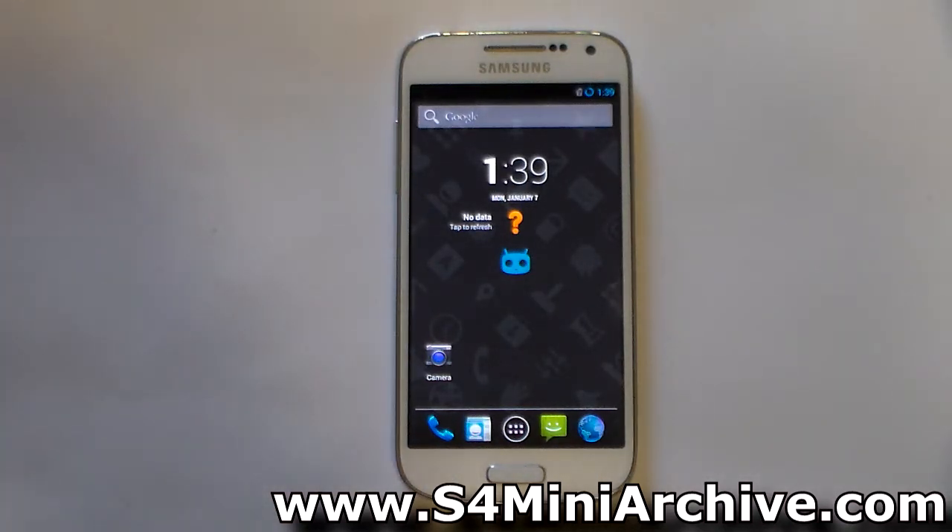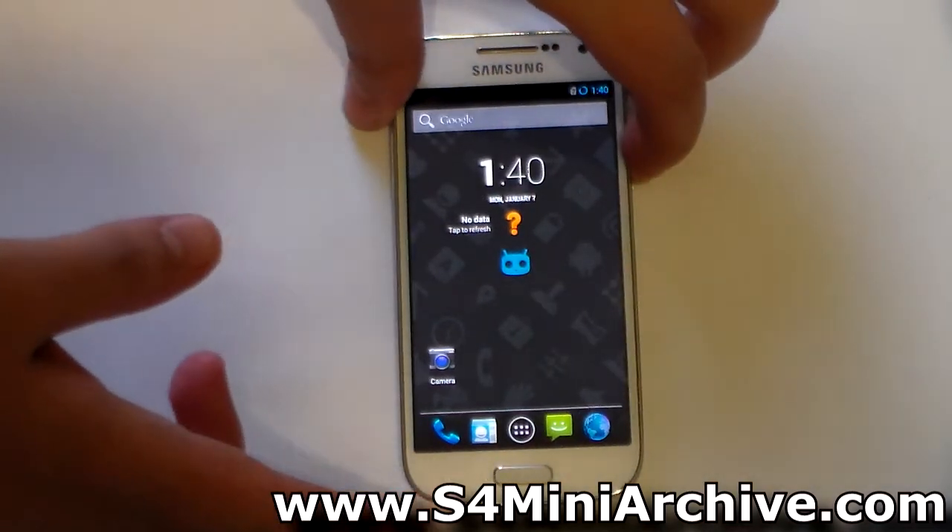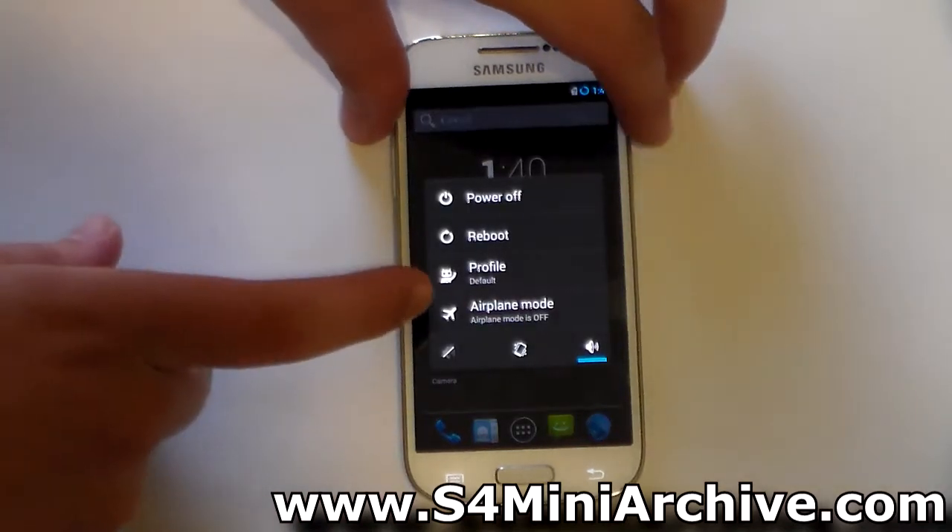You only need to download the zip file onto your SD card, and then flash it via recovery mode. To begin, once you have downloaded the zip file to your SD card, power off your Galaxy S4 Mini.